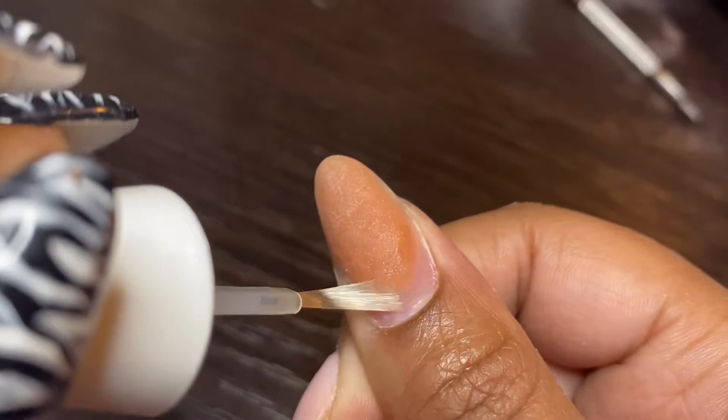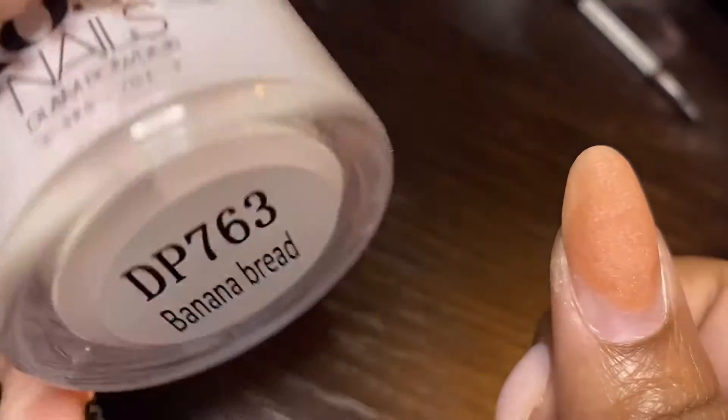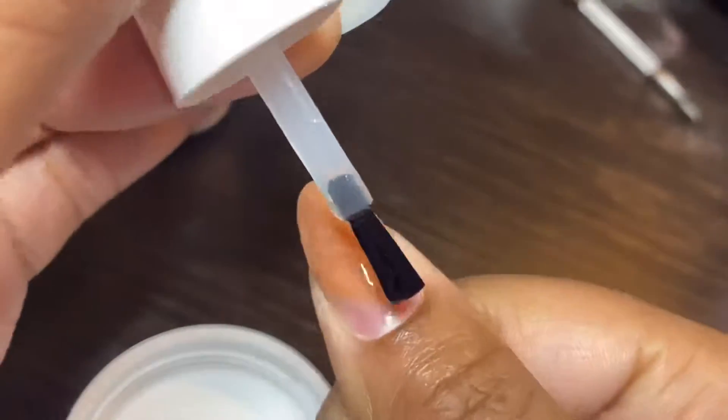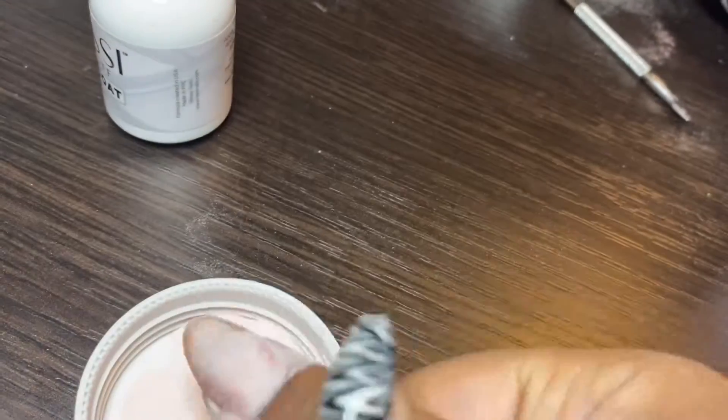Before I started doing my nails, I did file off any of the lifting that I had. And as you'll go through the video, you'll see where I show you the names and brands of each of the products that I use. So I'll let you guys watch and I hope you enjoy.